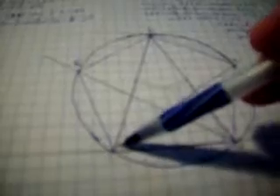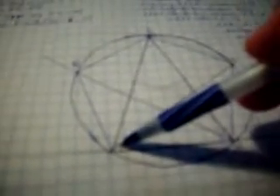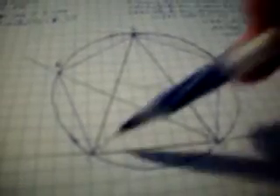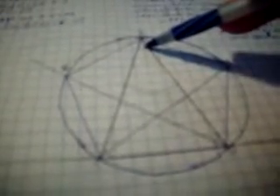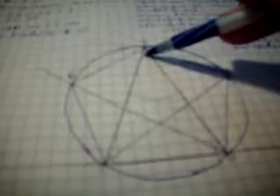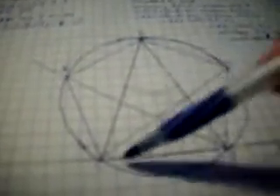Since angle ACD is double the size of angle CAD, and angle CDA is double the size of angle CAD, and they have been bisected by CE and DB respectively, we can establish relationships among the resulting angles.